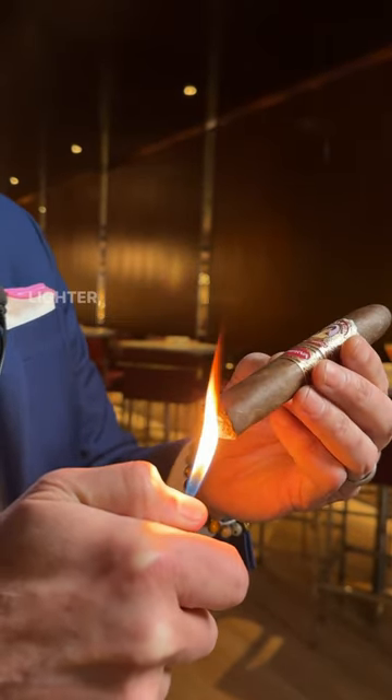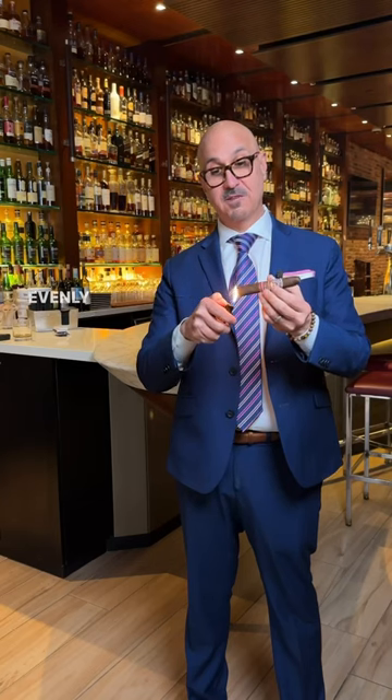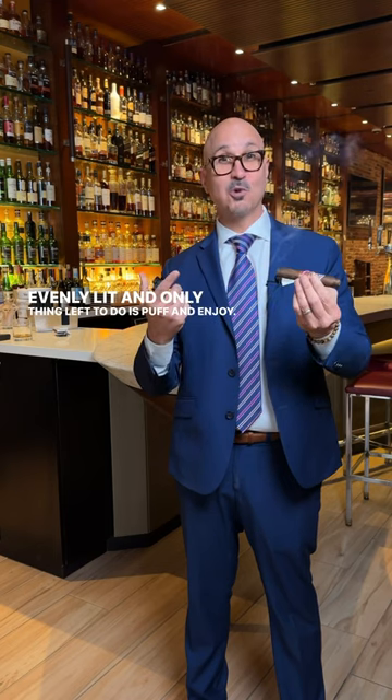But with a soft flame lighter, you want to turn the cigar so it doesn't char any part of the wrapper. As you rotate the cigar, you want to make sure it's evenly lit. The only thing left to do is puff and enjoy.